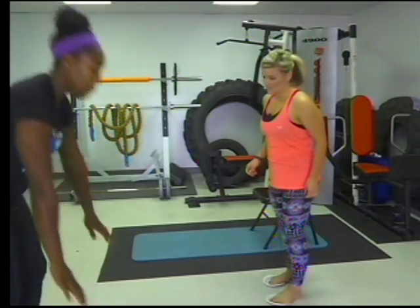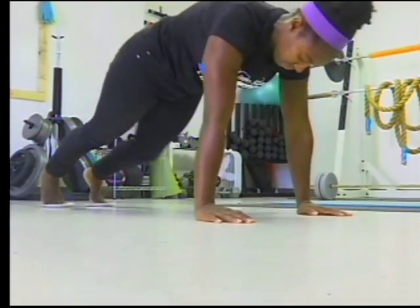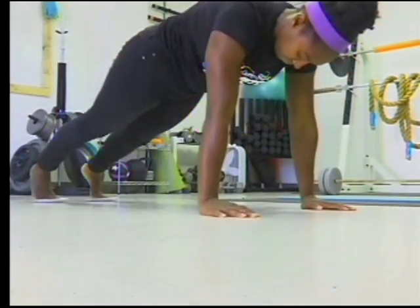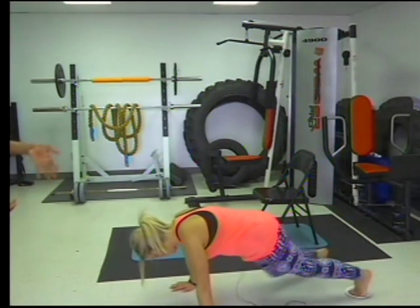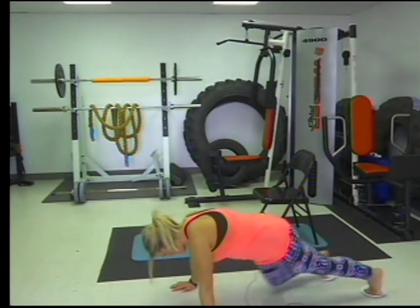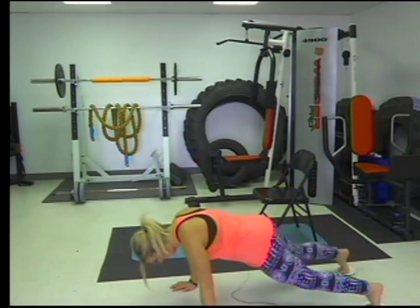The next one is knee to elbow. What you're going to do is hold in the plank and pick one side and just bring your knee to your elbow. I'll do about 10 or 15 on one side, and then you want to do the opposite — bring your opposite knee to your opposite elbow. I can feel this working out my core.